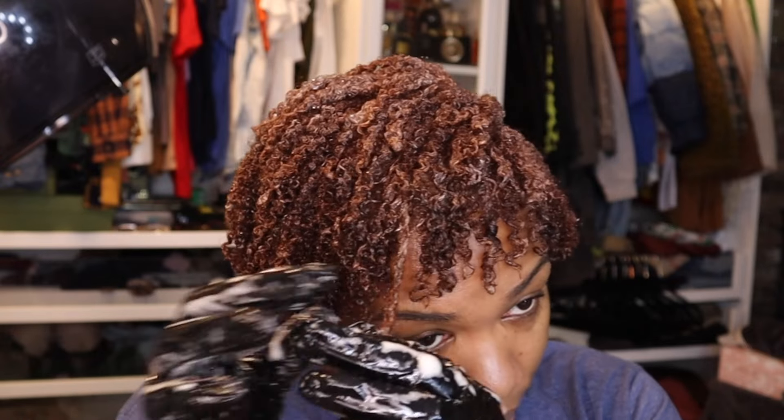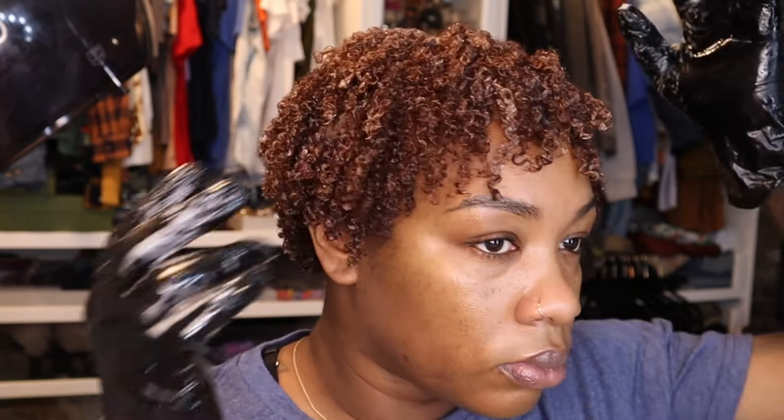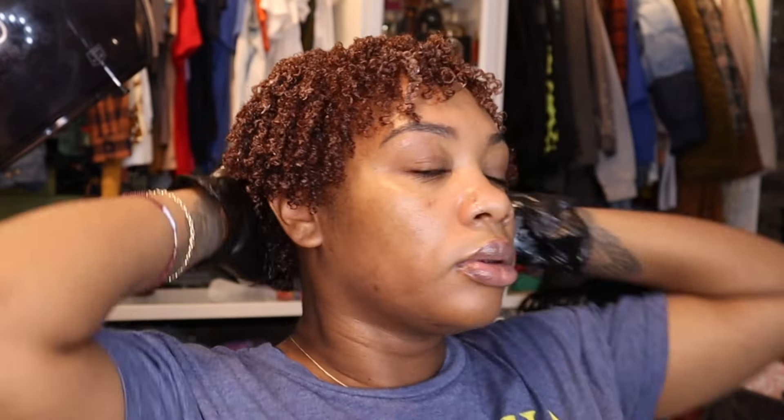If you feel like your ends are not doing what they need to do, just twirl it. That's it, people. It's a wrap. Let's sit under the dryer and then I'll come back with the finished results.